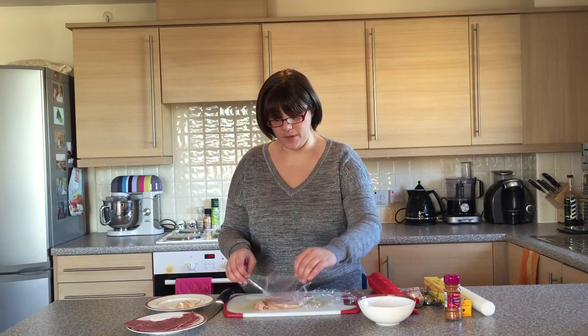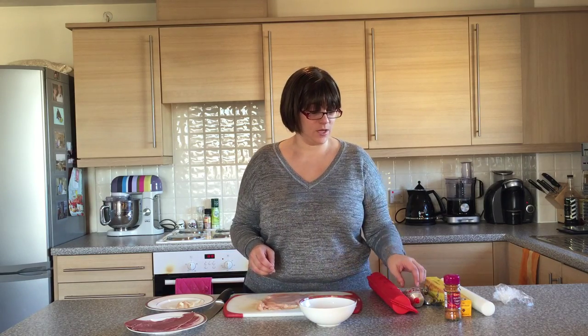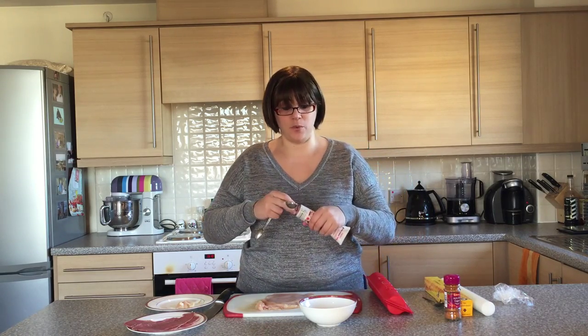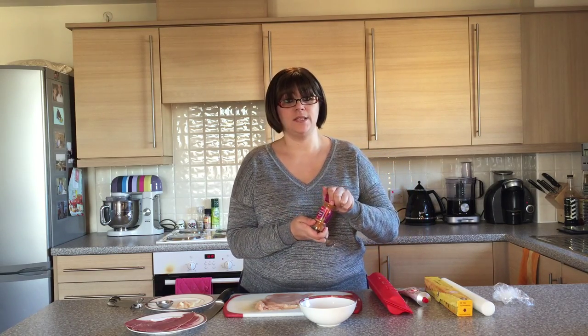Now as you can see the chicken piece has almost doubled in size. Next up we're going to prepare our filling: for each piece of chicken you're going to need one heaped tablespoon of tomato puree and approximately half a teaspoon of your Cajun seasoning.